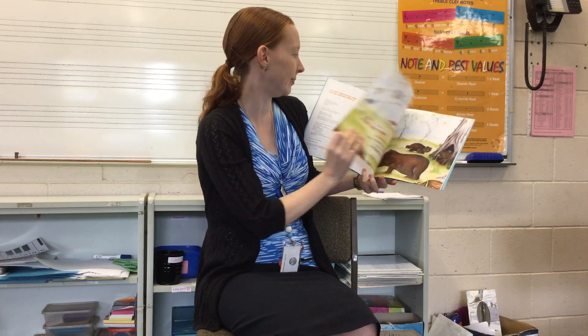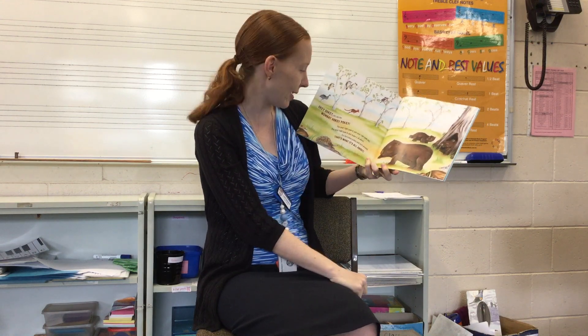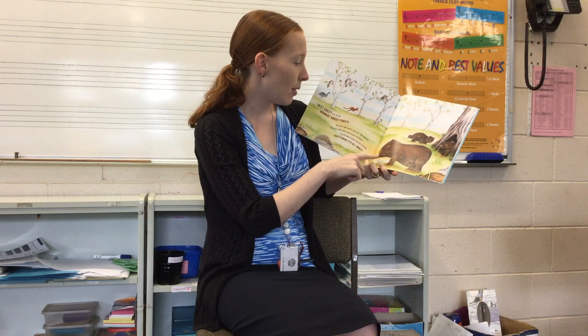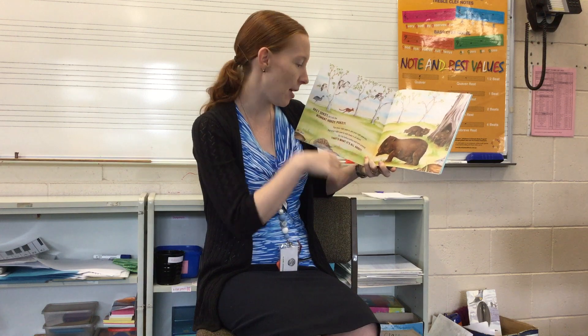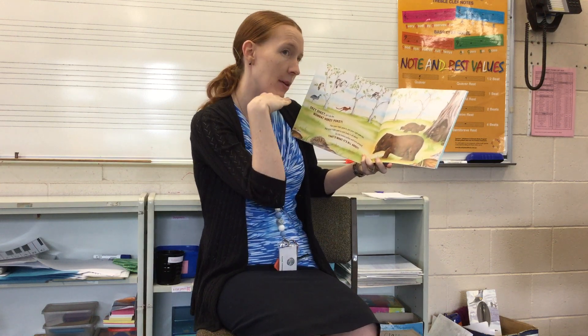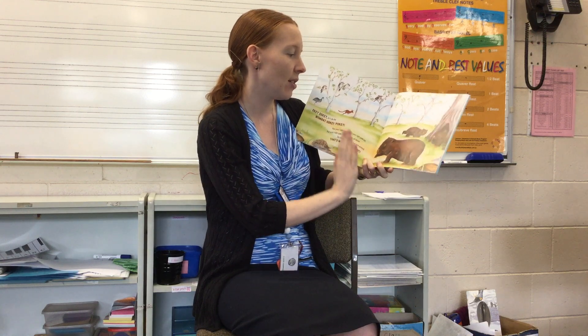Hokey Pokey! Okie dokie, let's do the Wombat Hokey Pokey. Put your right paw in, put your right paw out, put your right paw in and shake it all about. Do the Hokey Pokey and turn around. That's what it's all about.